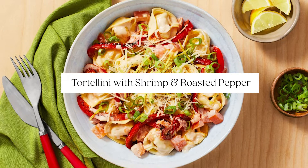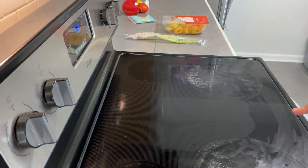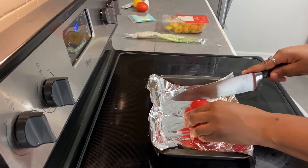Hey everyone, my name is Mars, like the planet, and we are back for another cooking video. I really like making these videos because they are just an easy way to spice up your dinner or your lunch time.